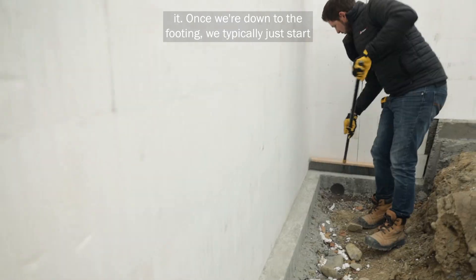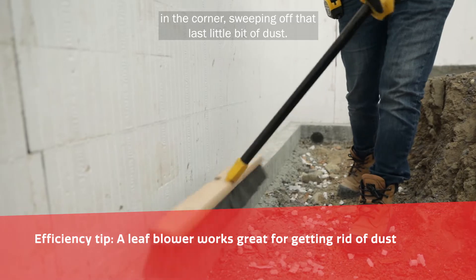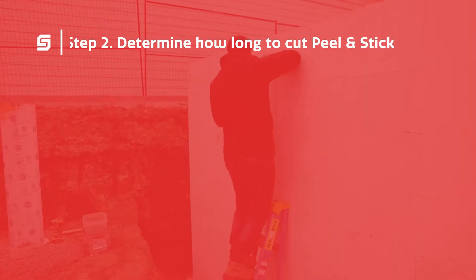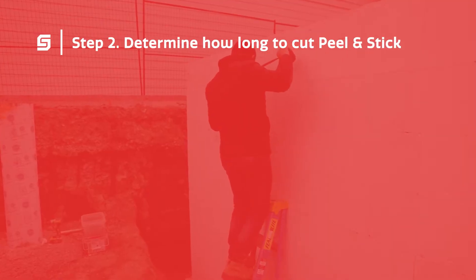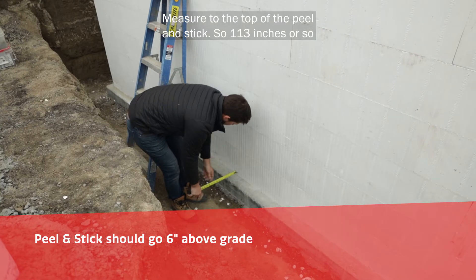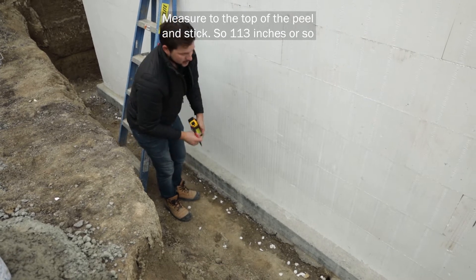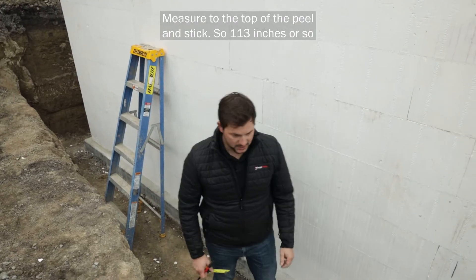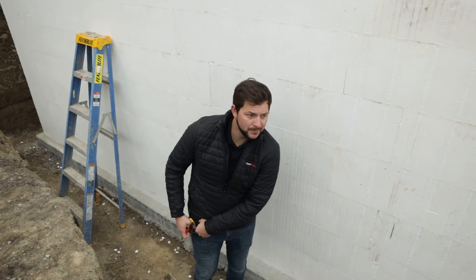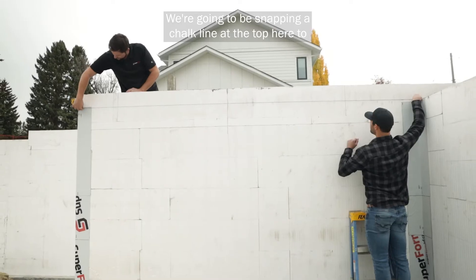Once we're down to the footing, we typically just start in the corner, sweeping off that last little bit of dust, and measure to the top of the peel and stick. So 113 inches or so is the length of our cut. We're going to be snapping a chalk line at the top here to get an accurate line for our peel and stick.